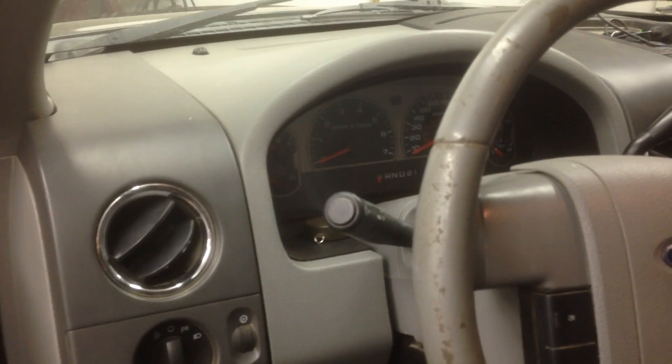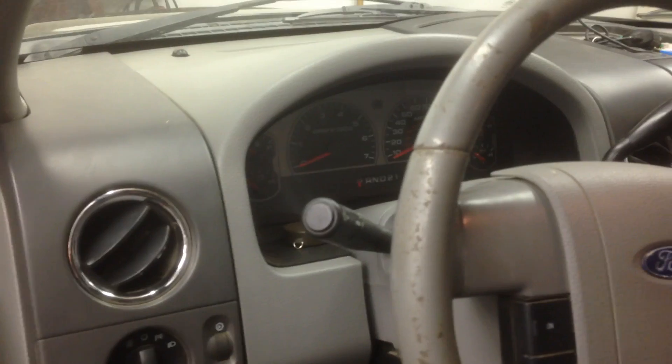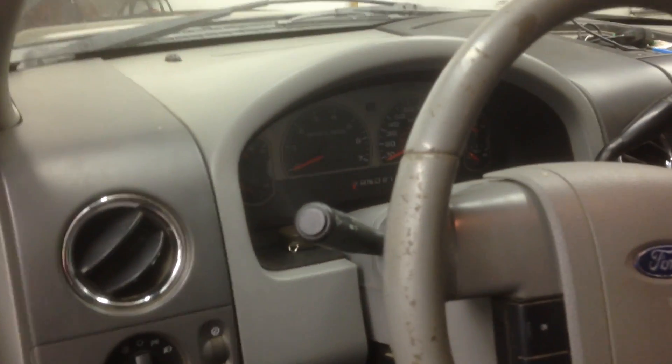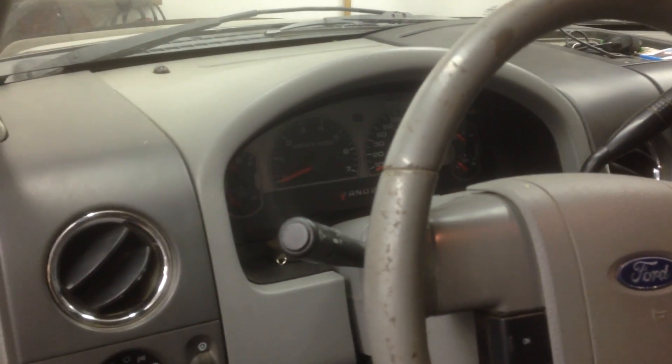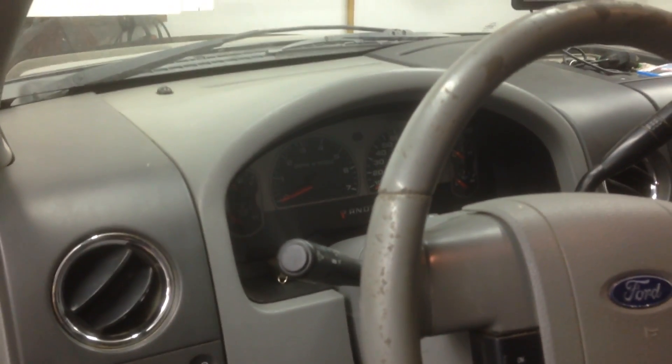I took care of all that, fixed it all up, replaced it. Everything was running perfect, or so it seemed, but as soon as the engine warmed up, it started doing the exact same thing again — misfiring, pinging under load, won't rev past 3,000 RPM. It was bad.